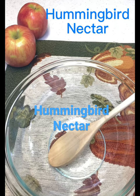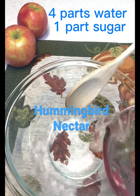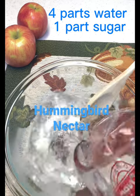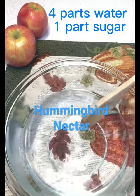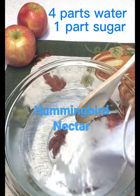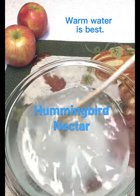I'm going to quickly show you how to make hummingbird nectar. You put four parts water to one part sugar and you stir it up until the sugar is dissolved.